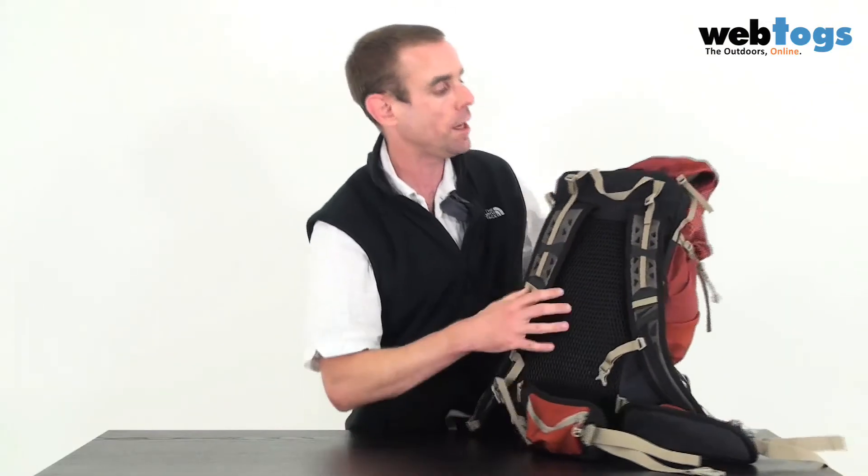We've got the ochre colour shown here. Weight comes in at around 930 grams or just over, and they're making other colours available at webtalks.co.uk.